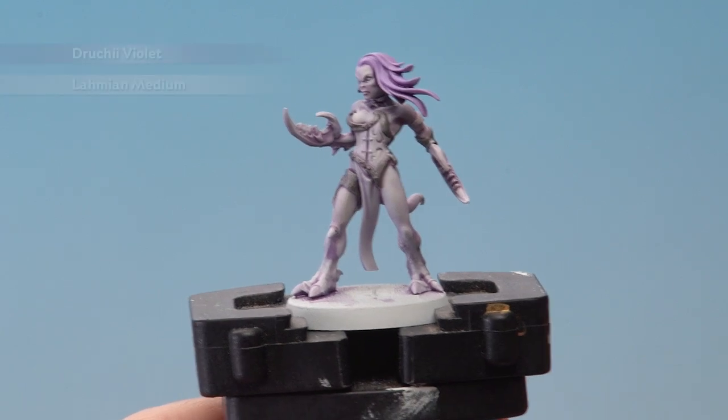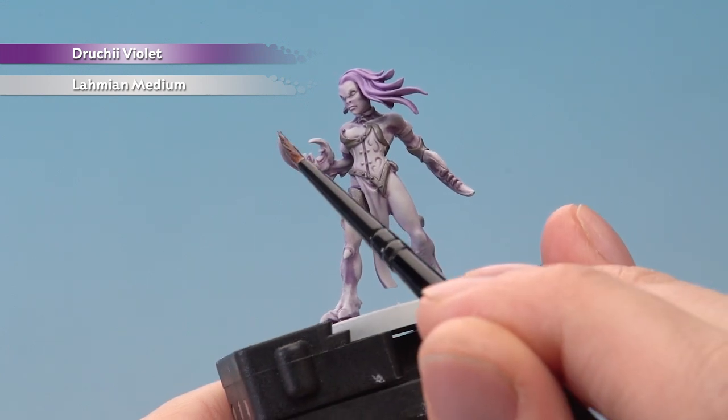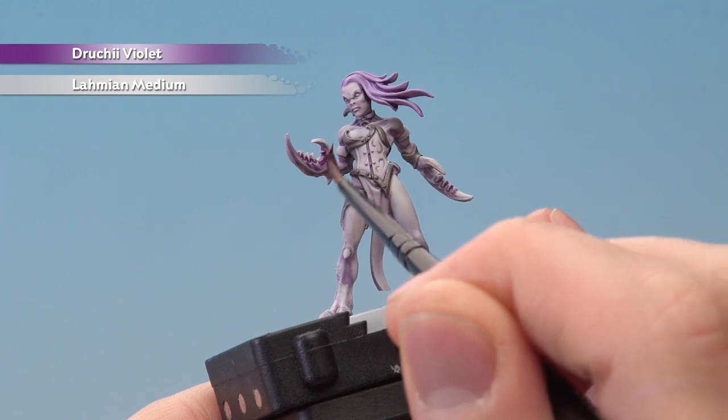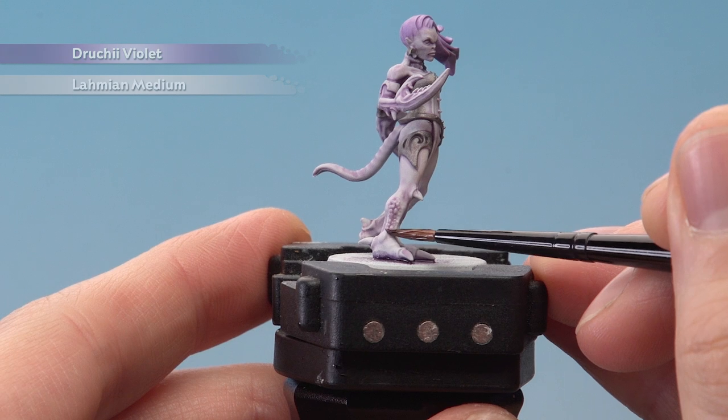Once that shade is dry, still using Druky Violet diluted with Lamy Medium, we're going to apply it again — only this time it's only slightly diluted so the colour is much stronger. This time we're going to paint it onto the areas we want to be a stronger purple, for example the claws and also these little parts on the side of the legs down here where the texture is.